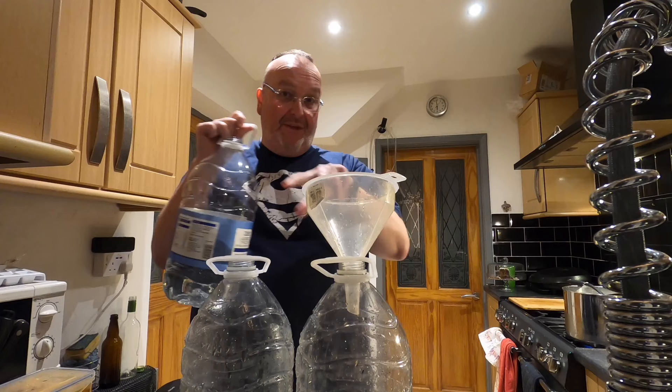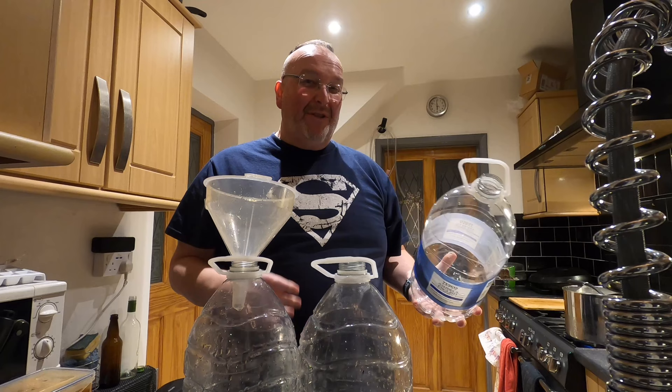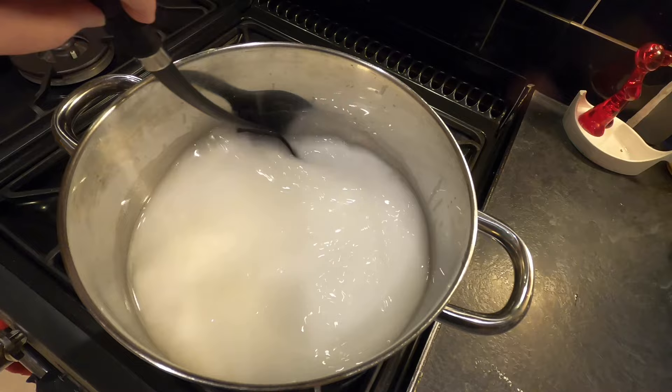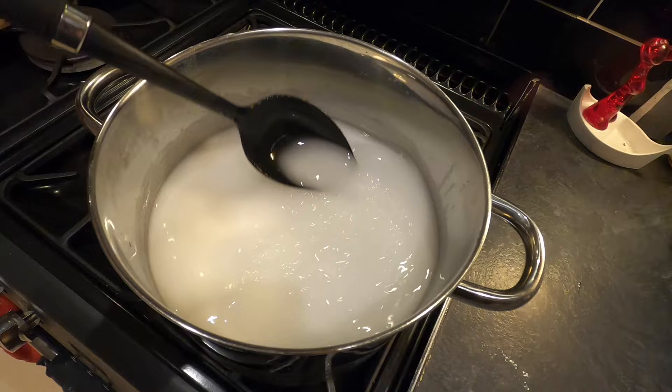I've just got to wait a minute for this to dissolve a bit more. While I'm waiting for the brewing sugar to dissolve, I'm going to pour the remaining spring water into the two water bottles, trying to do it evenly. That just adds a little bit of a lining to protect the bottles, because they're plastic and I am going to be pouring some warm water into them. Back to the brewing sugar — it's definitely beginning to dissolve quite a lot now. It won't be too long before this goes clear.